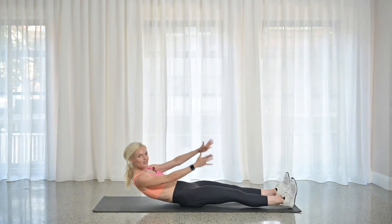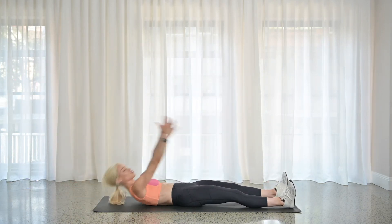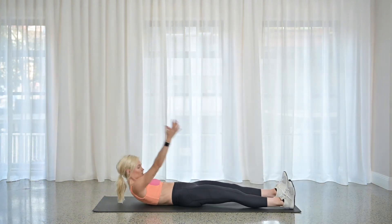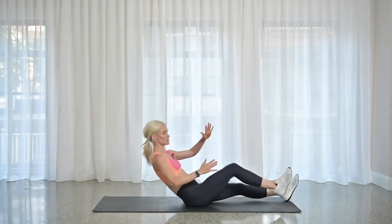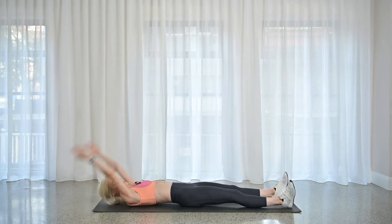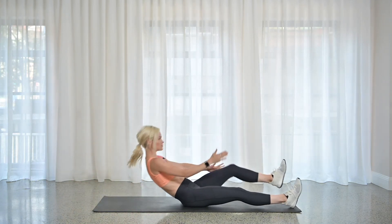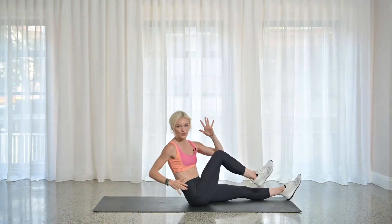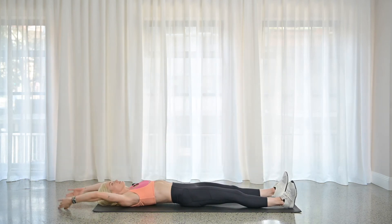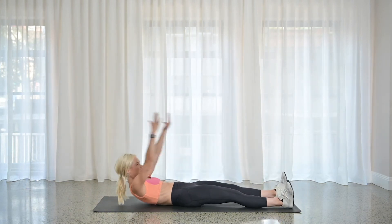That stretch felt really nice, but try not to stay down there in that stretch. Let's get that really big rotation there — make it strong, make it sharp. That's going to give you a bit more challenge. Killing it, guys — remember it's the last time you've got to do it, and you have 20 seconds left. 15 — stay with it. Give me five. Here for three, two, one — shake it out.